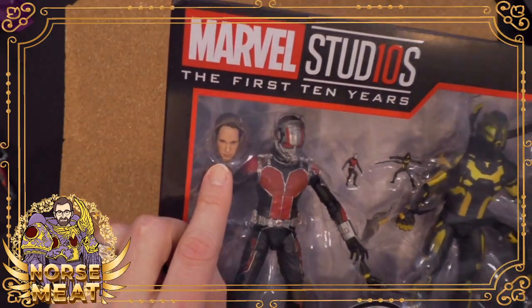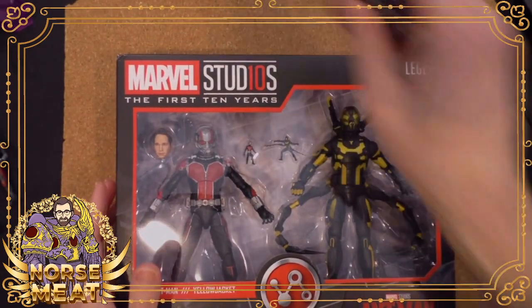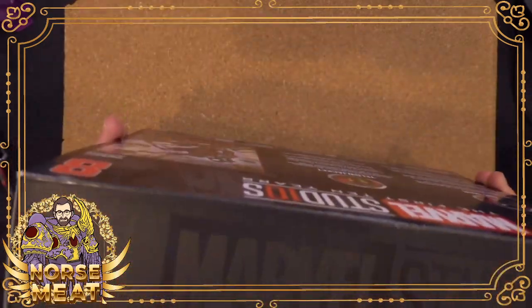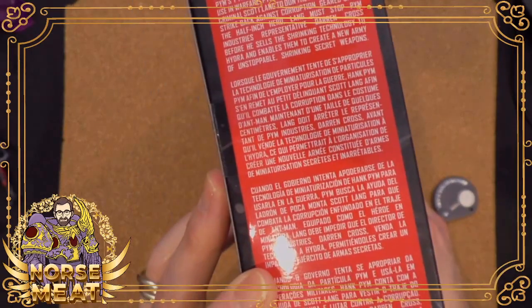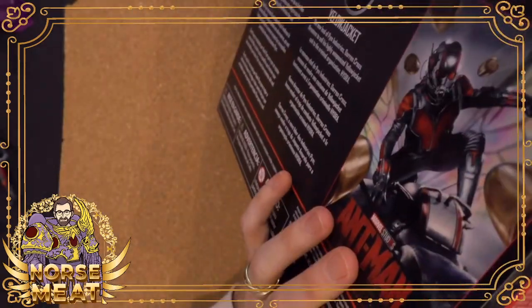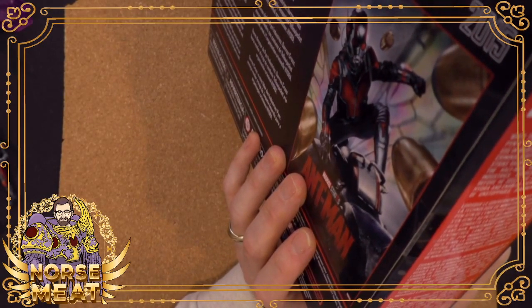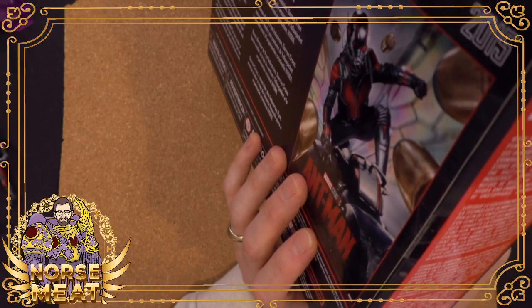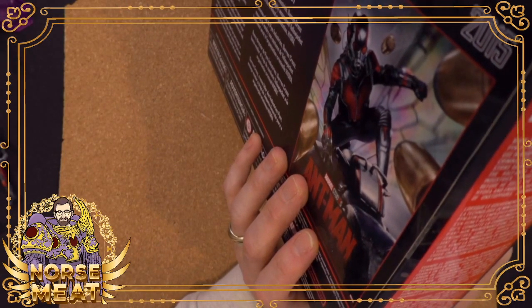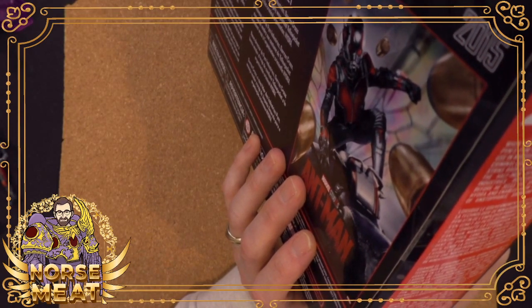The 10-year series went back and filled in gaps in the lineup. We got new sculpts for some toys that had come out and weren't maybe the best, so I was very excited to pick up this Ant-Man set. It also utilized all sorts of new technologies — these head sculpts are made from 3D scans of the actors and they're incredible, almost Hot Toys level. So: Ant-Man 2015. When the government attempts to seize Hank Pym's Pym Particle shrinking technology for use in warfare, Pym trusts in the help of petty criminal Scott Lang to don the Ant-Man suit and strike back against corruption.